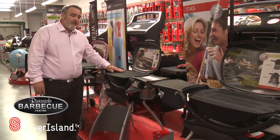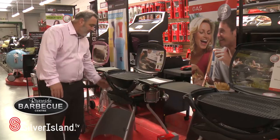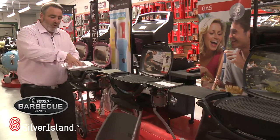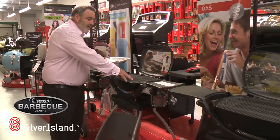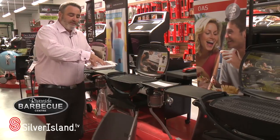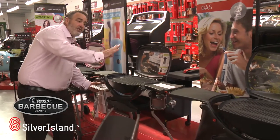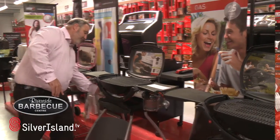Now I'd like to show you some key features on this Q range of barbecues. One of them is the grease trap, where all the debris from the cooking drops into this tin foil and you simply throw it away. That feature is on every one of the Q range of barbecues.